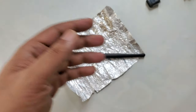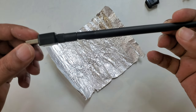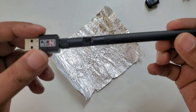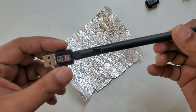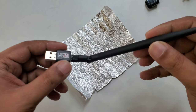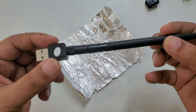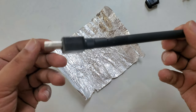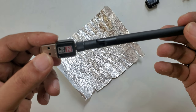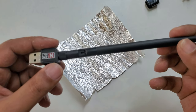Hi everyone, here with another video. This is my USB Wi-Fi device — a standard USB device you can connect Wi-Fi with to your PC or laptop. But mostly nowadays, laptops already have built-in Wi-Fi adapters, so this is mostly used with desktop computers.